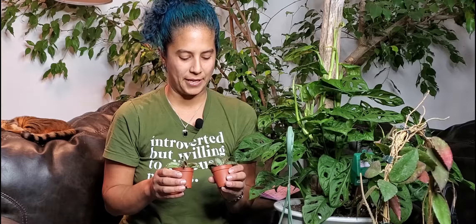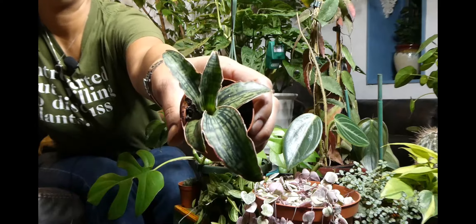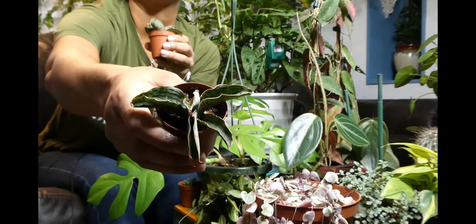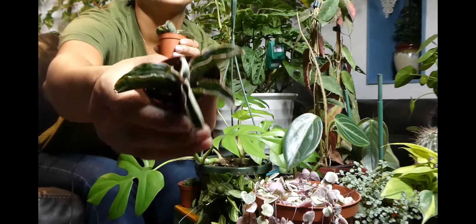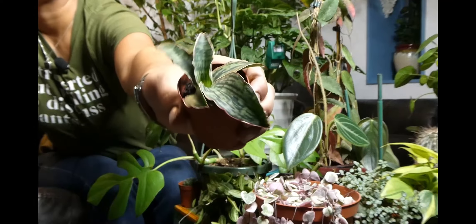Let's get started. First, here are my Sansevieria Cleopatra. I absolutely love these guys. Sansevieria is one of my favorite plants. They are so easy, they're super fun. I'm really getting into these dwarf varieties because I love how short they are, how they open up, and you can see how pretty they are once they do open up. This one fell down a few times, that's why it's all curled up. It will open up to look like this one.